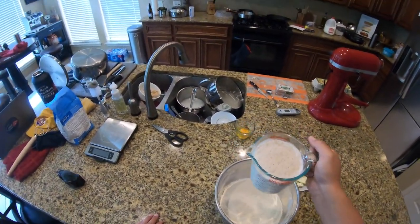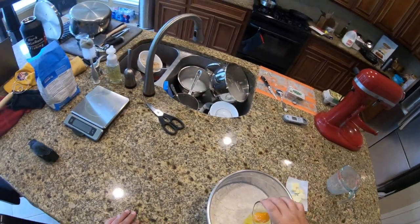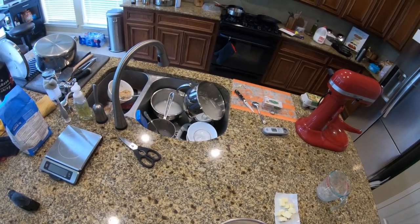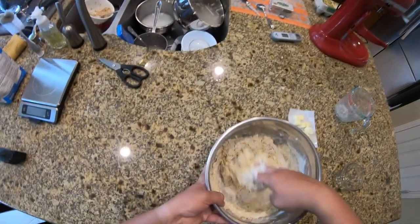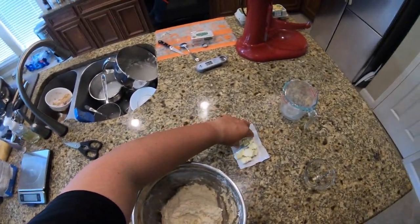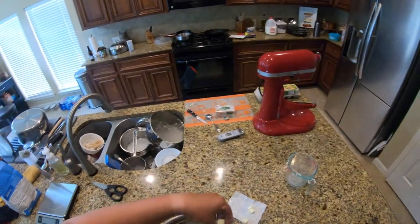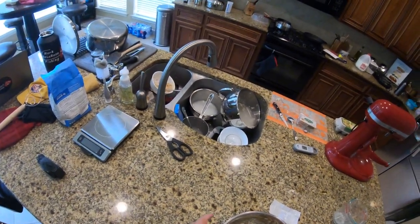Now that our yeast has had some time to activate and froth up, we're going to add it into our flour and sea salt mixture along with one whole egg, and knead this all together. You can use a stand mixer — I actually tried that on my first go-around but it overworked the dough and never fully incorporated it. I find it a lot easier to just get in there with your hands. When the dough is all incorporated, take a half stick of softened butter; the longer it sits outside the fridge the easier it'll be to incorporate.